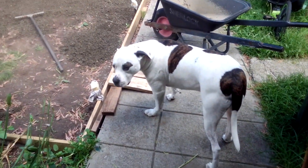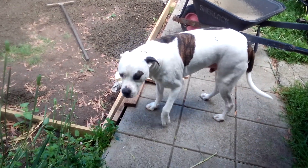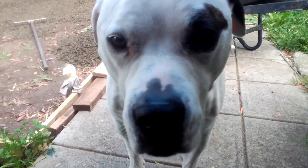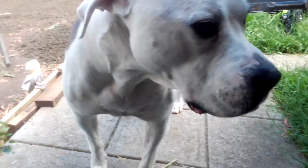And Hogan's giving it an inspection, he's having a look at it. What do you think, Hogan? You like it? Not really — he's not too impressed.